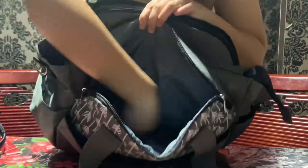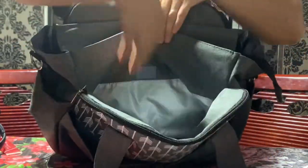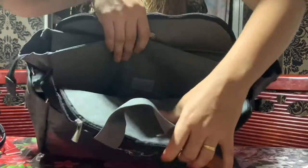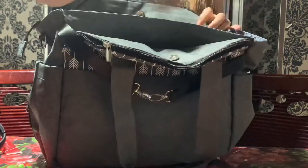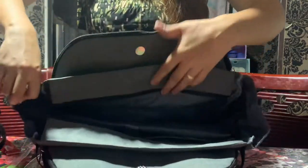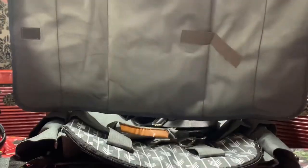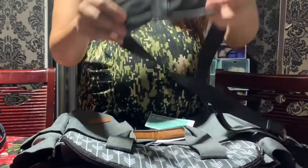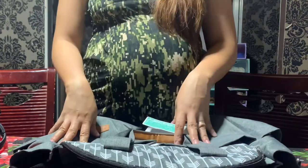It's also a pocket, and there's another one — very nice, so marami akong malalagay dito. Now we will open the bag. The biggest feature of this bag is that it comes with a changing mat. It also has a strap — it's a sling type — and it has a shoulder pad so it won't hurt your shoulder when the bag is heavy.